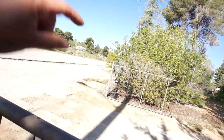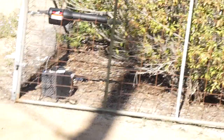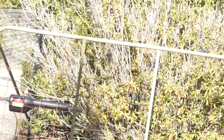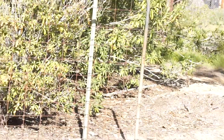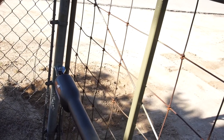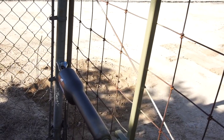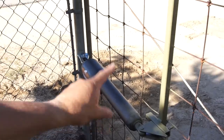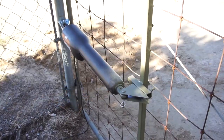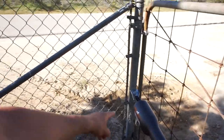I spray painted that one over there black and it stuck out like a sore thumb. It looks black now because of the shadow from the pole, but this color blends a lot better. That pole right there is the same color as that paint. Anyway, these are kind of a pain in the butt to get set up. If you're doing a new gate and thinking about doing these automatic gates, do them when you do a new gate — don't try to retrofit them on an old gate.